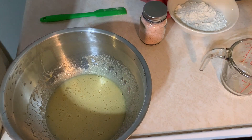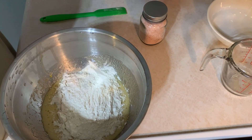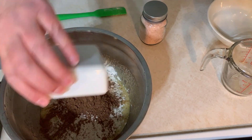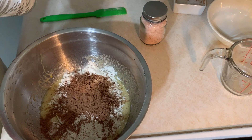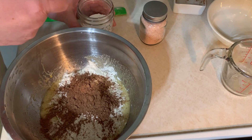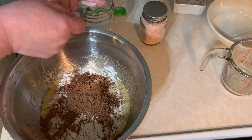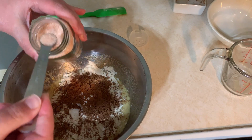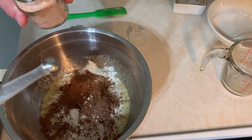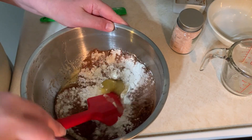I'll be adding the flour, cocoa powder, baking powder, and a quarter teaspoon of salt. I'm just going to fold these ingredients in together, just until they're barely combined.